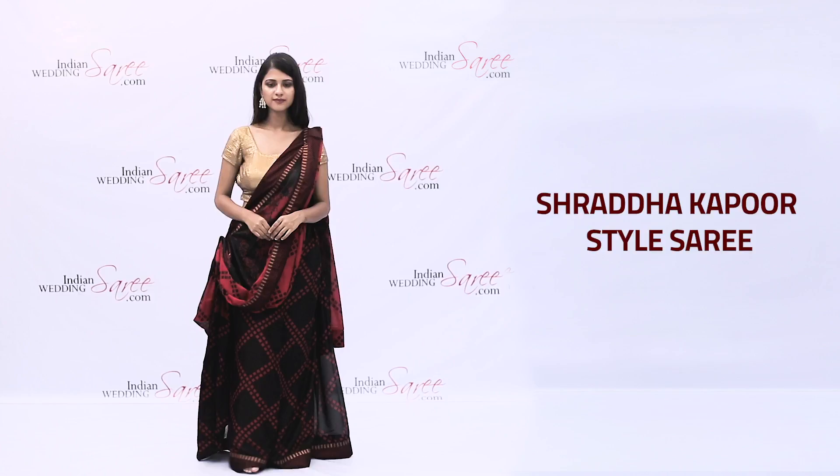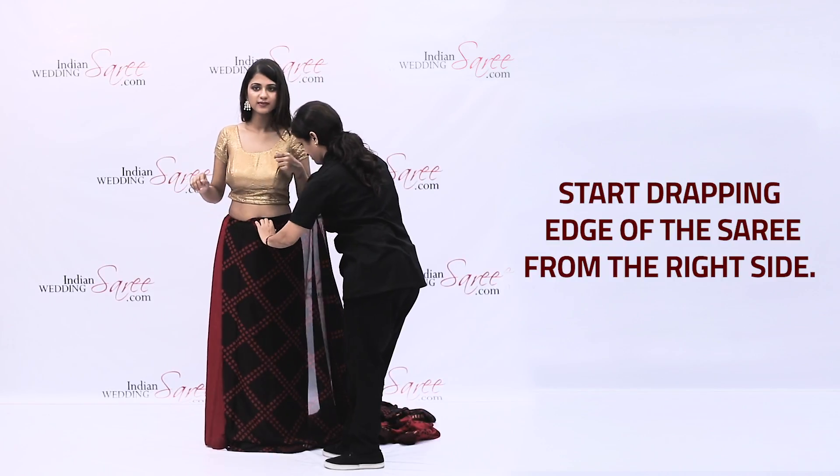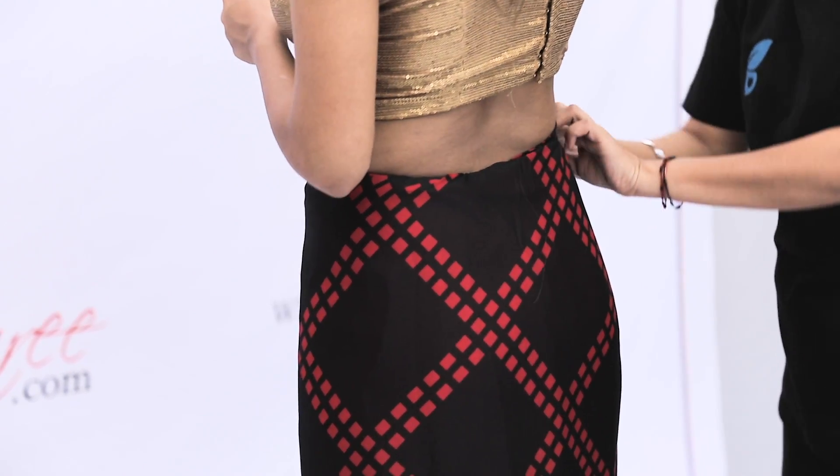How to wear Shraddha Kapoor style saree. Start draping the edge of the saree from the right side. Take the saree around you and wrap it twice.